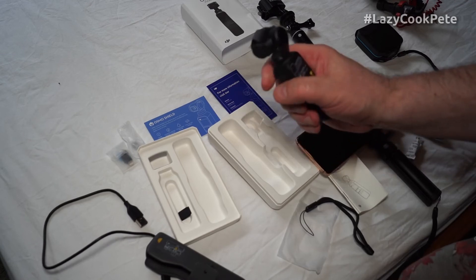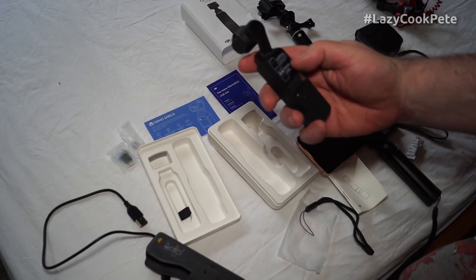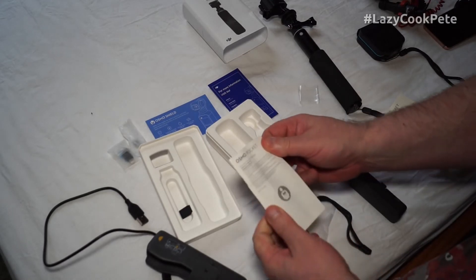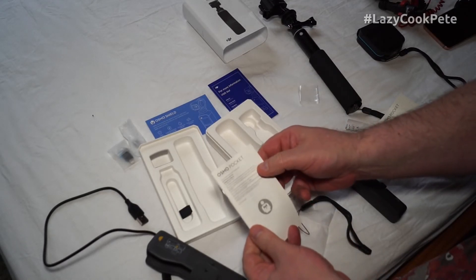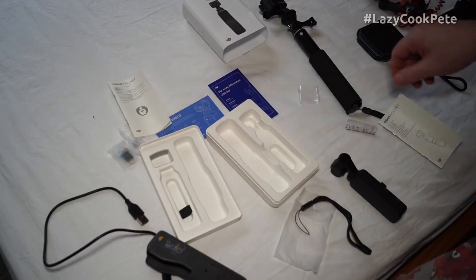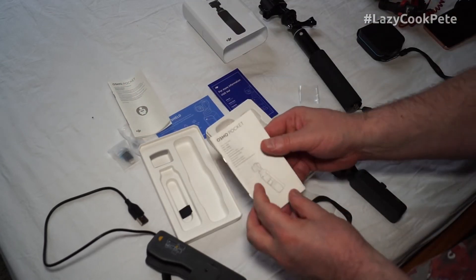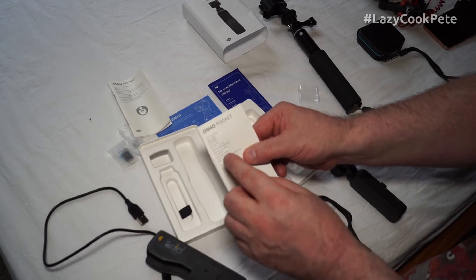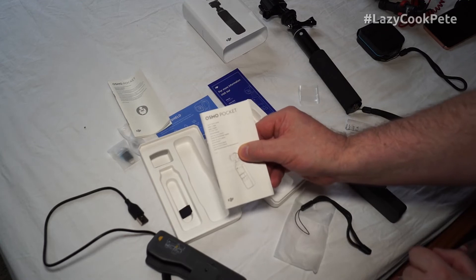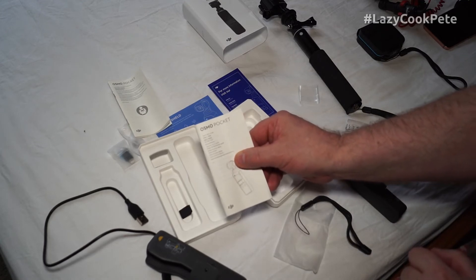Along with it, the booklets are the Osmo Pocket disclaimer and safety guidelines booklet, and the one I need to read: the Osmo Pocket quick start guide. I'll read that and then get back to you.